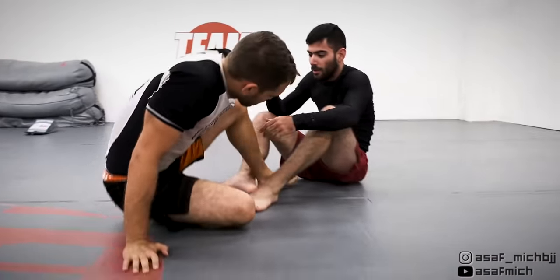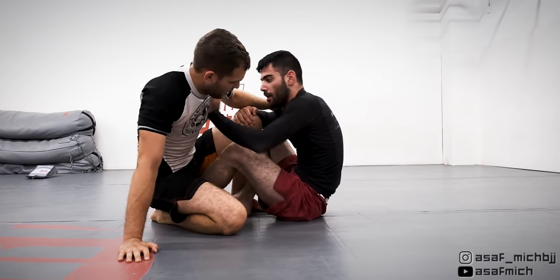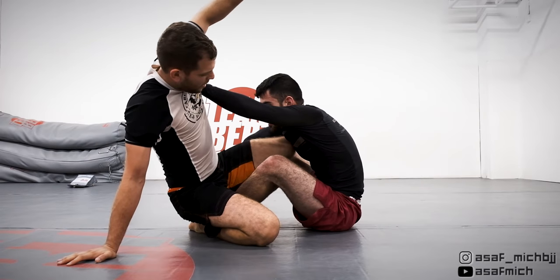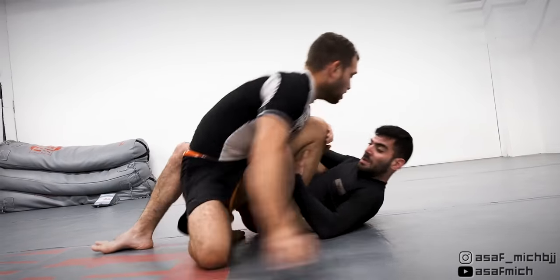This is one of my favorite moments in our sparring. I'm passing from combat base and like passing from standing I probe with my leg, basing my weight on my arm. I see Tom trying to set up a single leg entry so I bait him into it, and when he goes through it I circle my foot to his hip socket and drive all my weight forward to start passing.